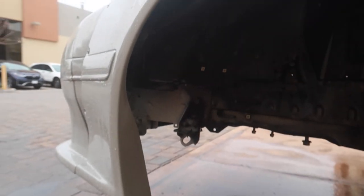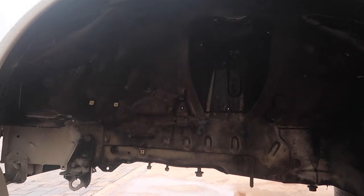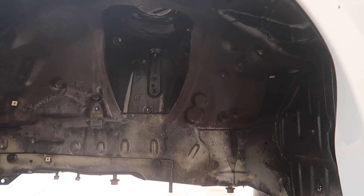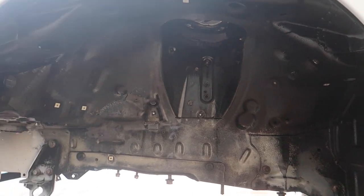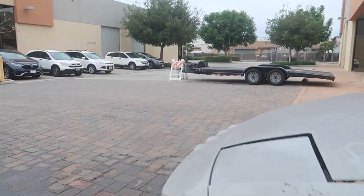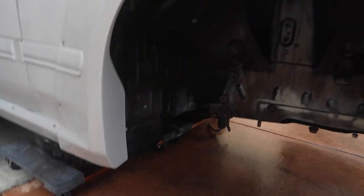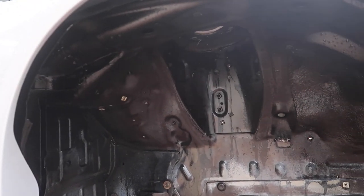We just finished the degreasing and pressure washing the wheel wells. We did it lucky number three times because we wanted to get as much of it out as possible, and it came out pretty good. We rinsed it off after we degreased it the third time just to make sure all the suds and soap were off. Now we're just going to let it dry — probably force air it a little bit to get some of the water off and help it dry faster.